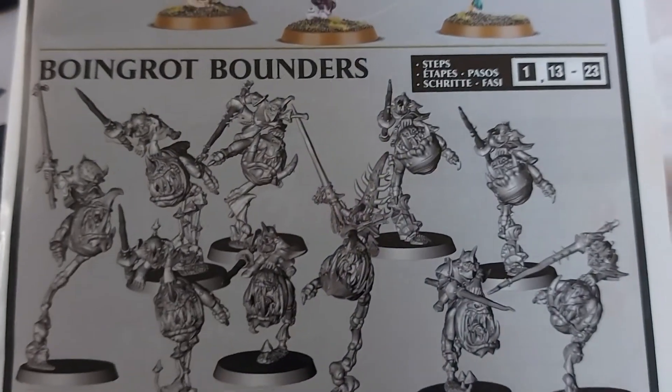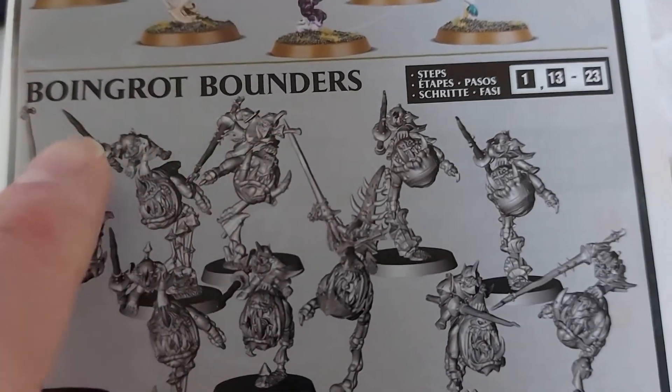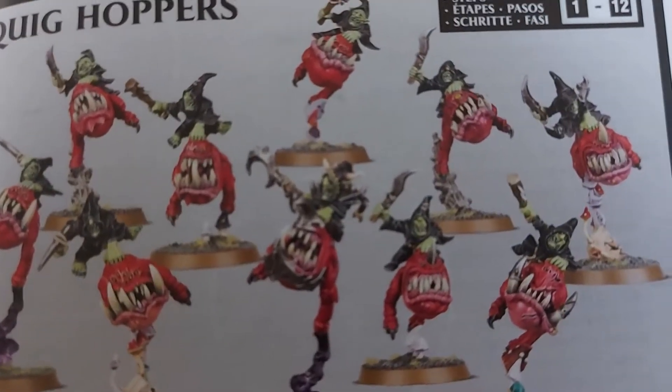My next squiggy build - these fellas, Boing Rock Bounders. I really don't like that name, so I'll just call them Bounders from now on. They're like the more elaborate, fancy versions of your regular squig hoppers.